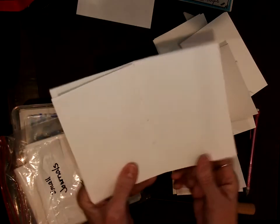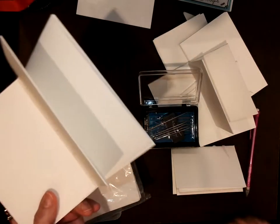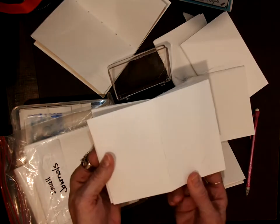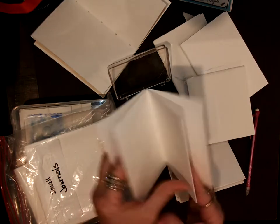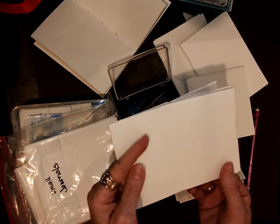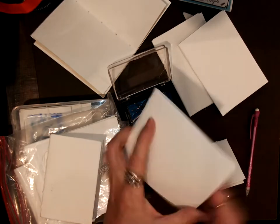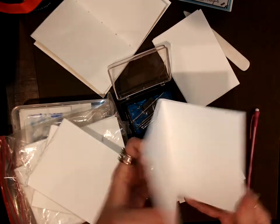I won't do that today but you're welcome to punch holes in it — it is kind of neat when it's sewn together. This one is sewn together and it looks a little more finished. This one I cut individual sheets of drawing paper for the inside.